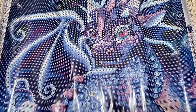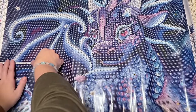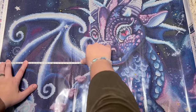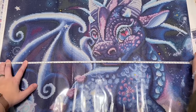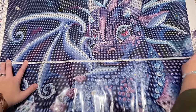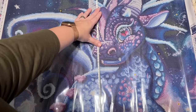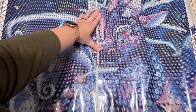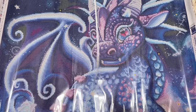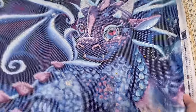Let me grab my measuring tape and give you the dimensions in centimeters — even though I live in the US, my brain only operates in centimeters for diamond paintings. It looks like it's about 72 centimeters wide and 61 centimeters tall. Actually a pretty good size — I like it a lot.